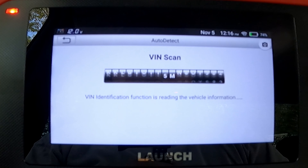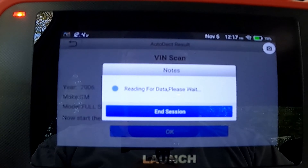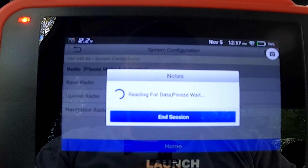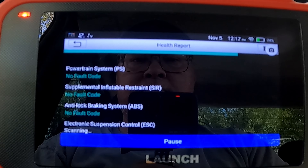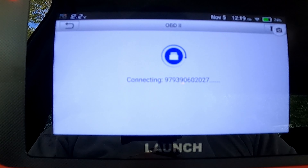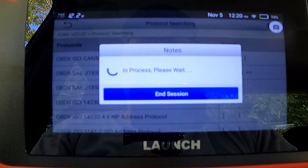Clearing fault codes couldn't get any easier. The scanner has reset functions which are vehicle specific. I haven't found a way to determine which function is available for the Jeep other than selecting the function. I picked the electronic throttle relearn to see if that would reset — but the electronic throttle relearn feature does not work on my Jeep.